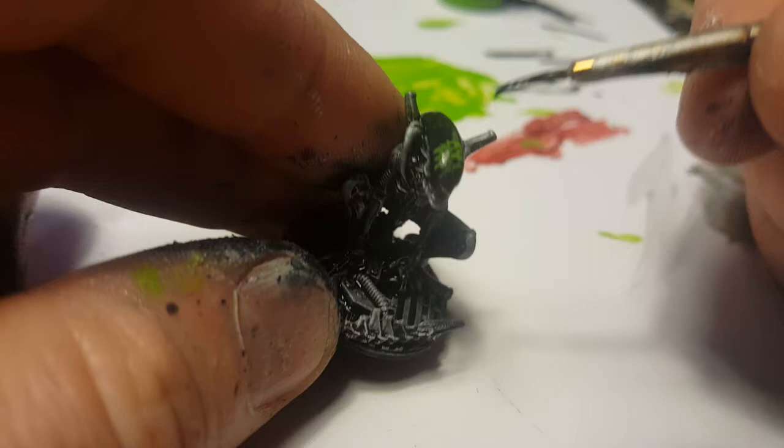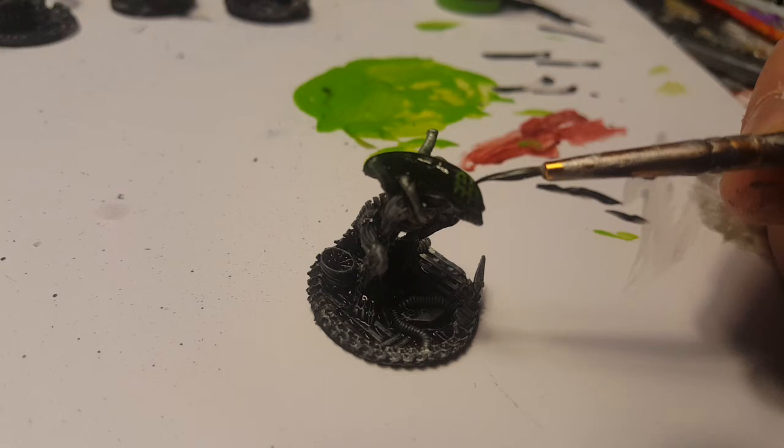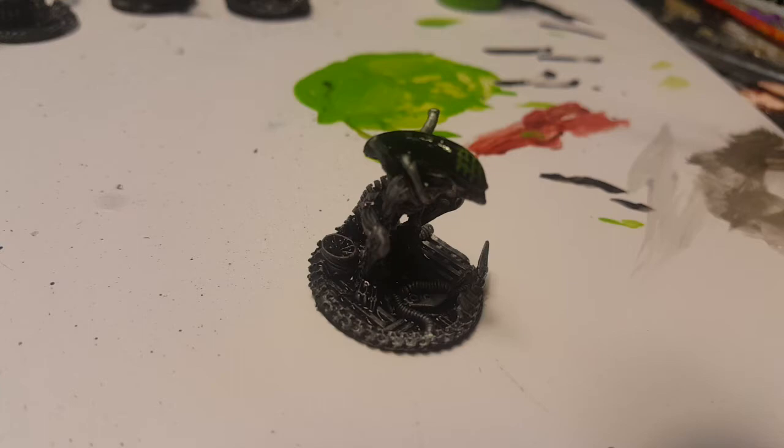And go in with some watered-down black. So I'm going to touch it up. Sometimes that can help your lines get thinner too, by going back in with black and just kind of defining the little holes in the mesh pattern.